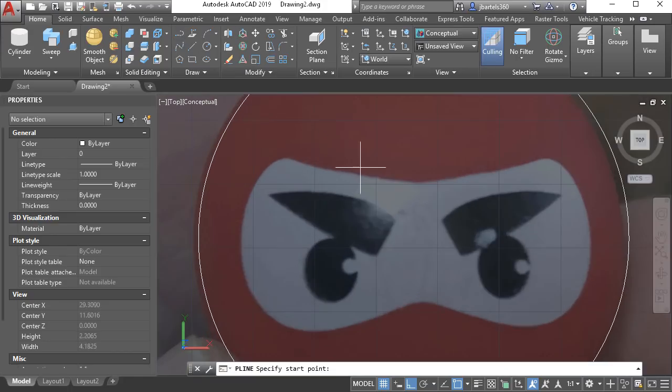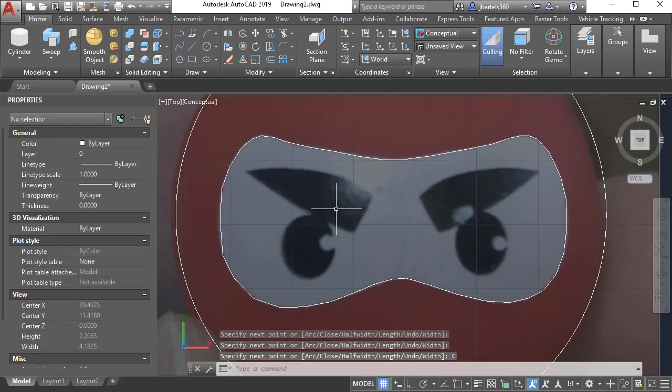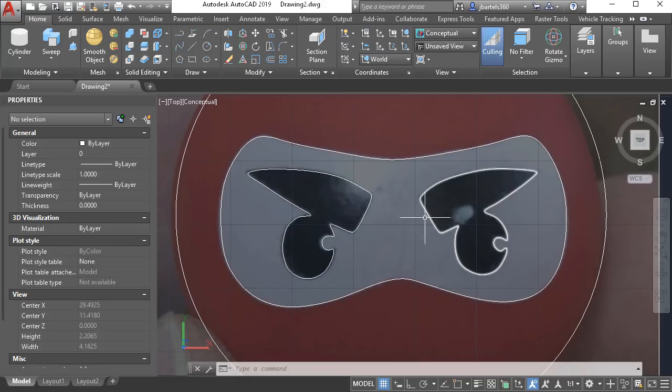Now let's recreate the geometry of the mask. Tracing this image will be much easier than calculating all of the dimensions. I'm going to trace using the polyline command. I'll zoom in, turn off running object snaps and ortho, then click to start my polyline and loosely work my way around the outside of this shape, keeping endpoints from being too close together. After finishing I'm going to smooth the geometry using the spline option of the pedit command — the closer your vertices, the less this will smooth. I'll work my way around and choose the close option, then double-click the geometry and choose spline to smooth it. The same process is then applied to trace the geometry for the eyes.